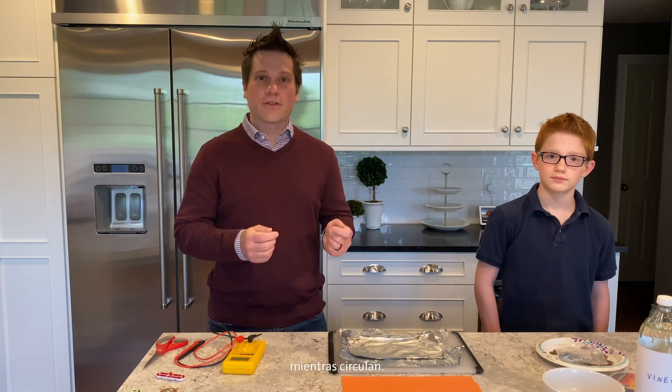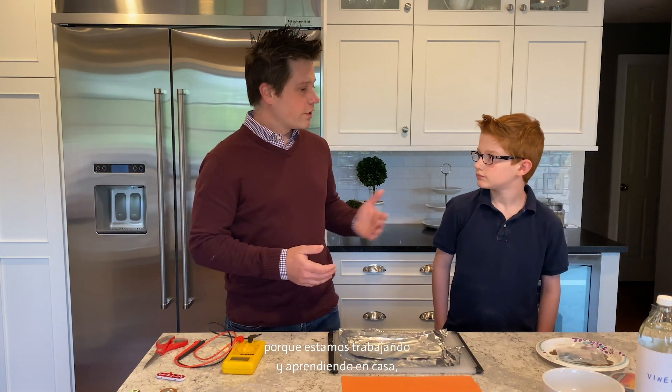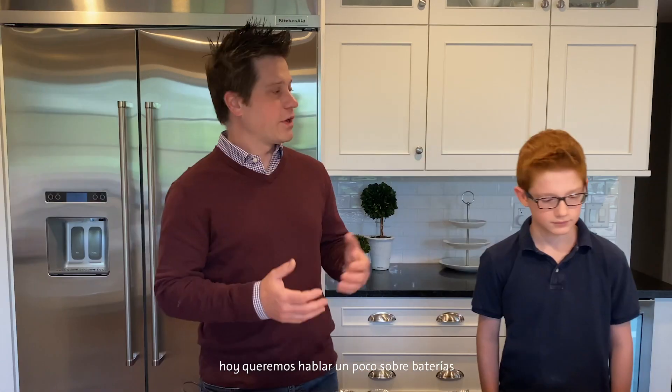I work on batteries that power electric cars, and that's exciting because we're moving towards an all-electric future where we have cars that have zero emissions. That means that the cars make no pollution as they're driving down the road. We're here in my kitchen today because we're working and learning at home, so today we want to talk a little bit about batteries and do some learning about batteries.